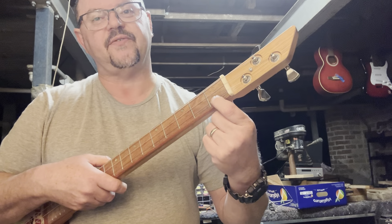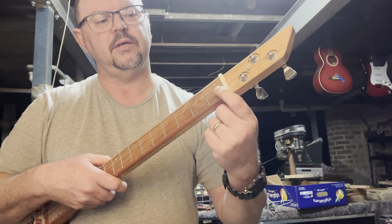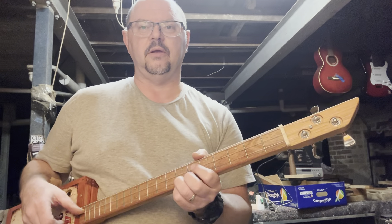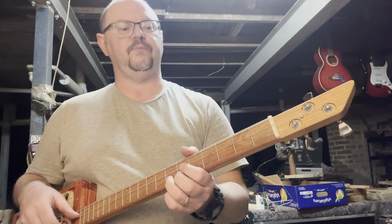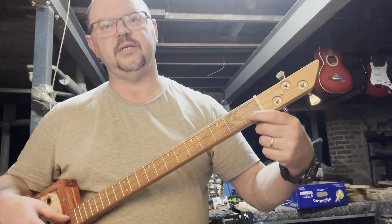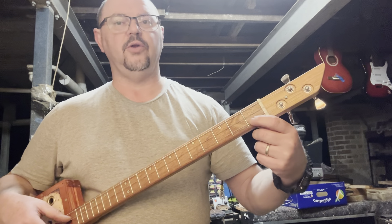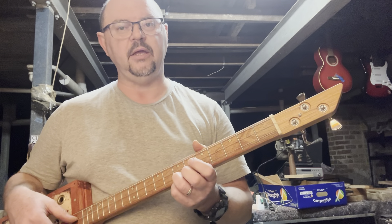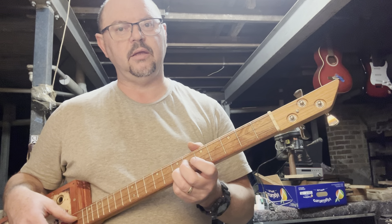When you press down at the first fret and it's too high at the nut, you're basically stretching the string. By the time you've stretched the string down onto the fretboard, you're out of tune. Instead of being in tune, it goes sharp.